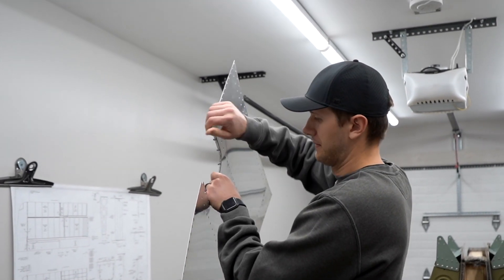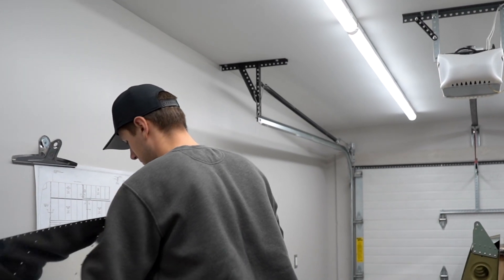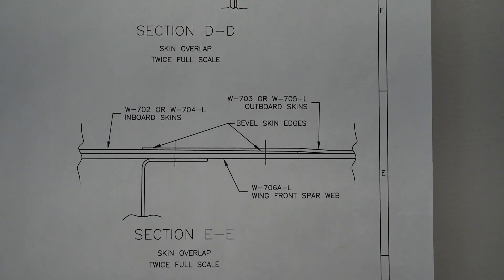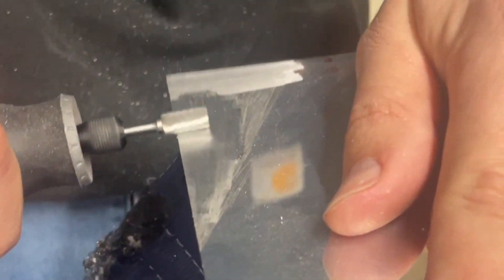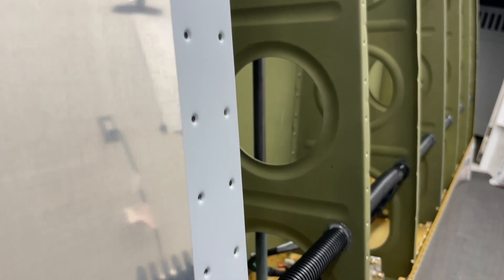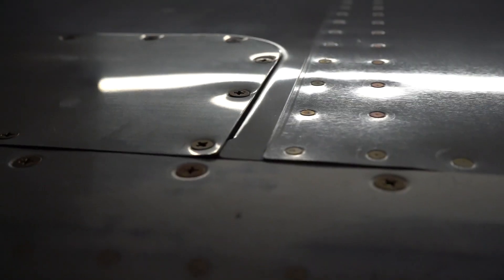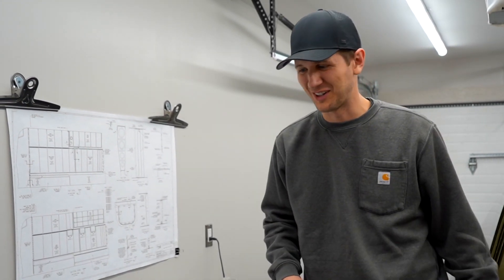We've been prepping these skins on and off for the past month. If you want to see a tip to remove the blue protective vinyl from skins, you can watch that here. The plans recommend filing the skin where it overlaps with the inboard skin — there's lots of advice on Van's Air Force about how to do this. Using the Dremel and files followed up with some sandpaper worked for us. We ordered one of these edge rollers from Aircraft Spruce and are so glad we did — it puts a nice crease on the edge of the skin and makes it blend really nicely. Bottom of the skin is primed, and we're running out of excuses for why we can't start riveting.